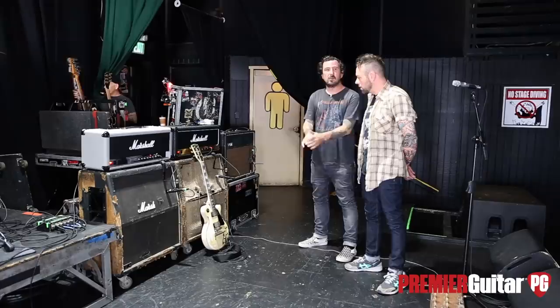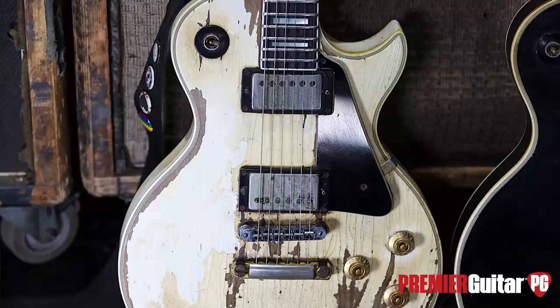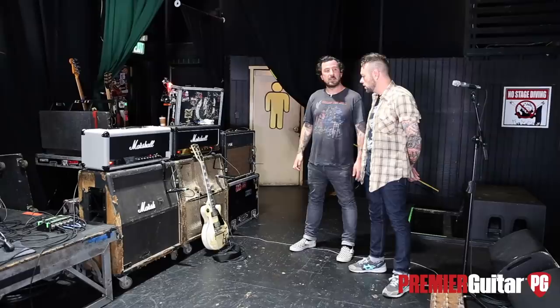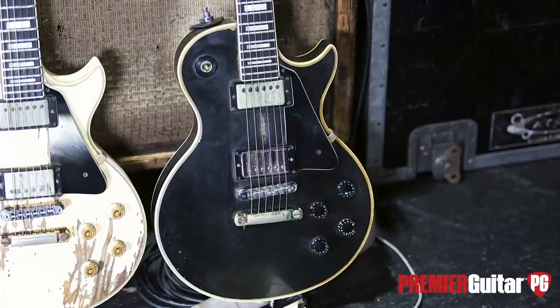Are those the original pickups? I've had the bridge one rewired by the same guy who did the fret job — called Luther Lee. And I guess you have kind of a matching '79 as well. I do. I've most seen you with this one, but this thing has seen a lot — a lot of sweat, a lot of blood.